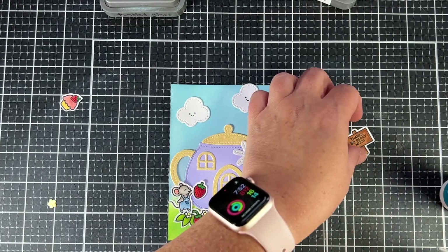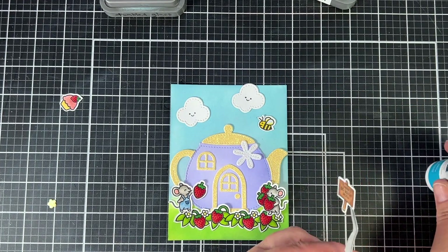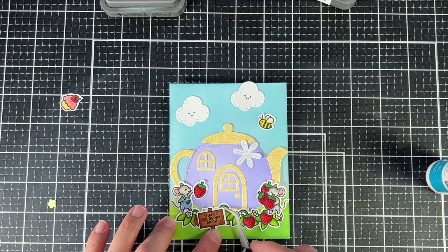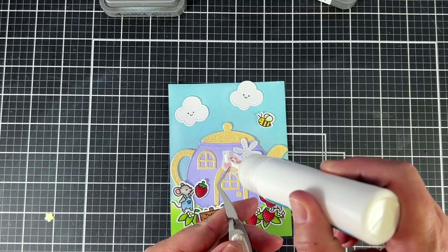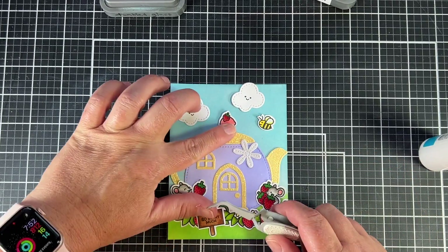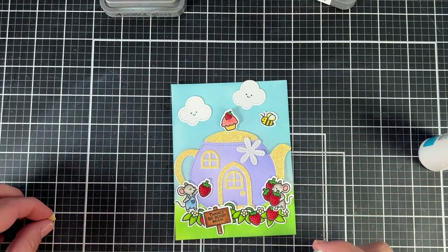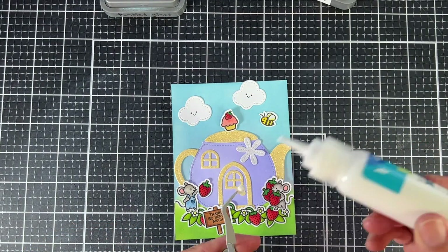I'm adding this cute little flower that comes with the teapot set, just to add some decor to their little house, and adding that sign right in the front. I thought this is an adorable thank you card for anyone this summer. I wanted to add a little bit more to the teapot top, so we're going to add the little cupcake or muffin — whichever one you prefer — to the top, and then put a little center into that flower to finish it off.